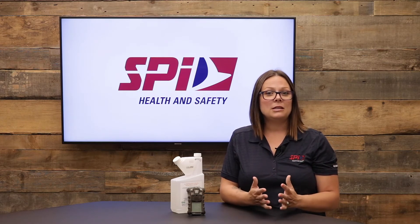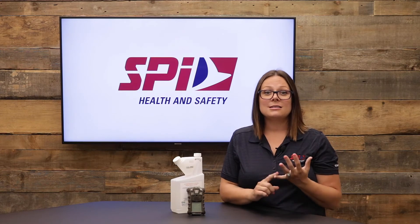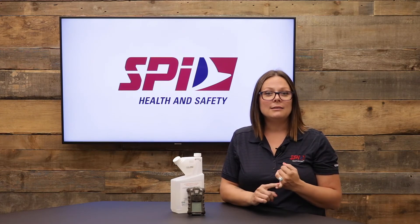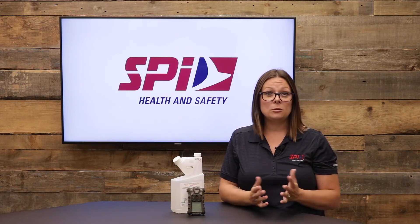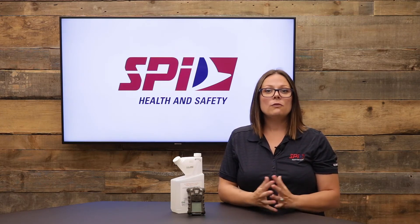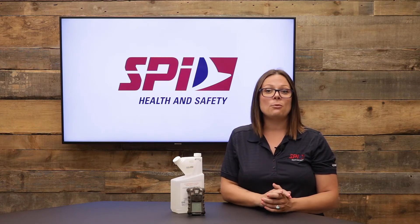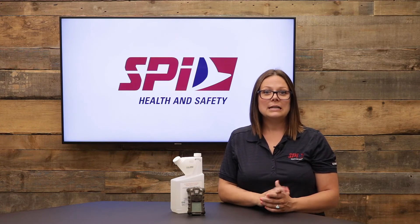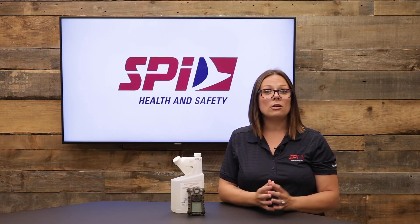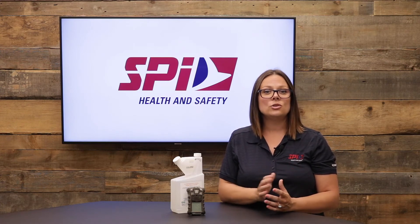Some important recommendations to keep in mind: check to ensure that the product has not passed its expiry date. Never mix bleach with ammonia or other cleaners — it could be really dangerous. To avoid damage to the detectors, do not exceed the concentrations listed in the MSA product cleaning guide for portable gas detection instruments. It's important to follow the cleaning product manufacturer's instructions, including contact time, to ensure disinfection.